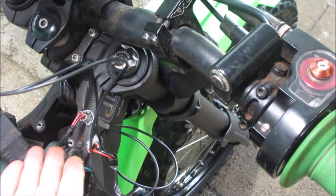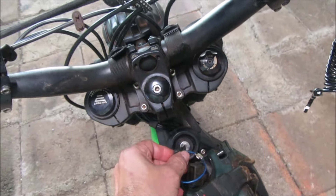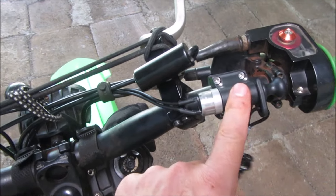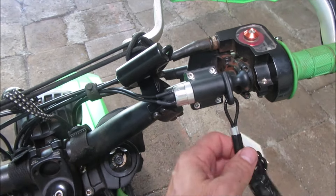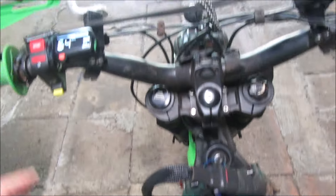Alright guys, that's pretty much it. It's an easy hookup, anybody can do it. I just have to figure out where I'm gonna put this. I forgot to tell you why I installed this kill switch. The reason is because I do not have a tilt sensor, I don't have the kickstand sensor, and the brake sensors.